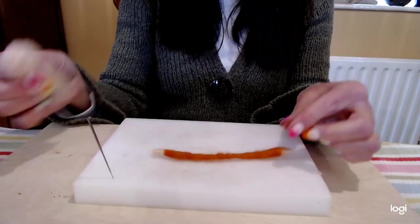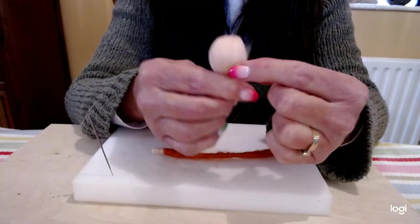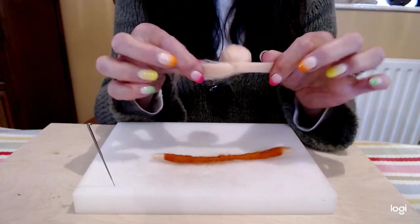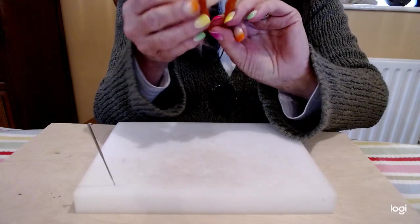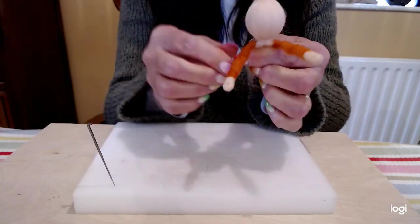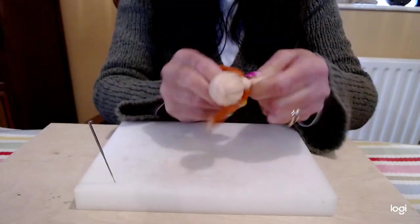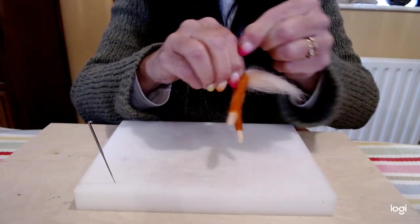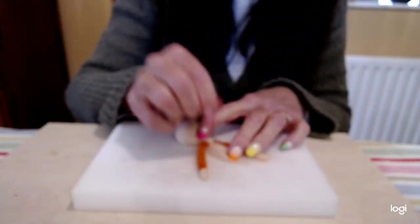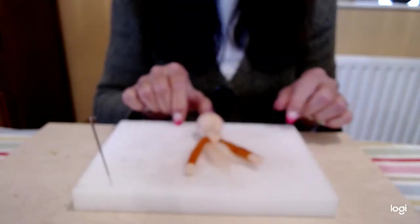The next step is to go back to your head, have a little look at it and decide which side looks the best — that's going to be the front. Divide the fibres at her neck in half like this, find the midpoint of your arms, place the neck over the arms, pull a little fibre from the bottom and wrap it around underneath the arms to hold them in place. Then just a few little felts to hold it in place. And that's what it looks like so far.